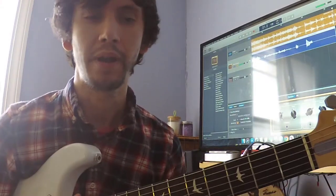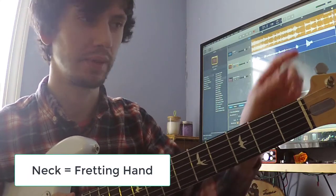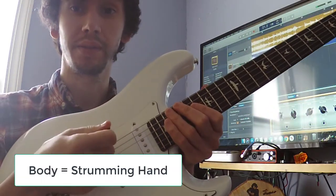The guitar is broken up into a couple of parts. We're going to focus on the neck of the guitar, where our tuners and fingerboard are, and the body of the guitar over here where our right hand is going to be.